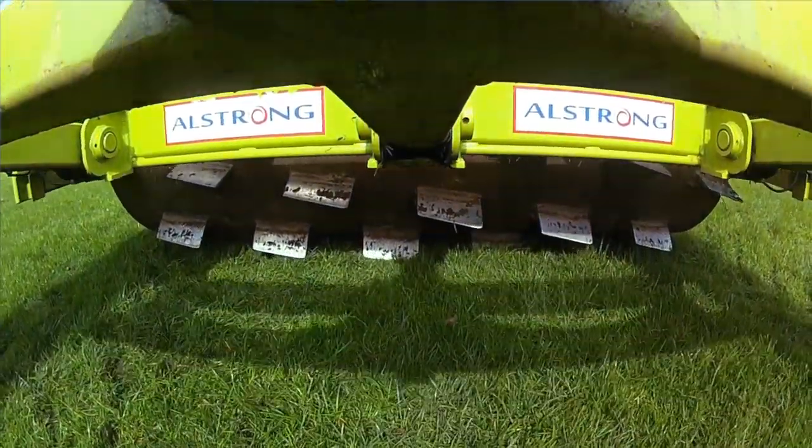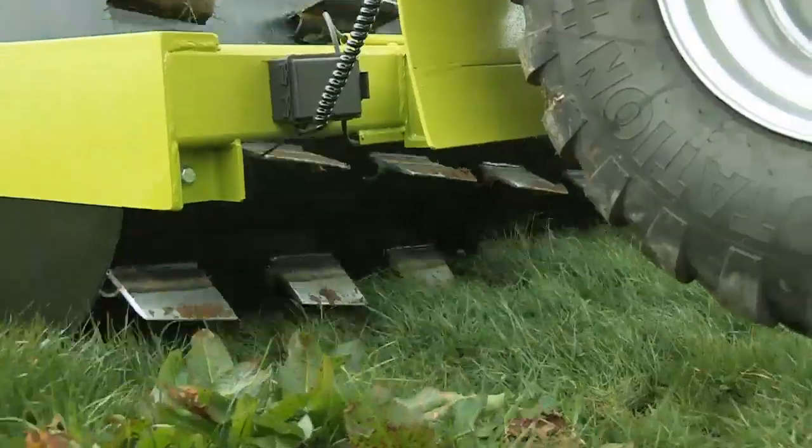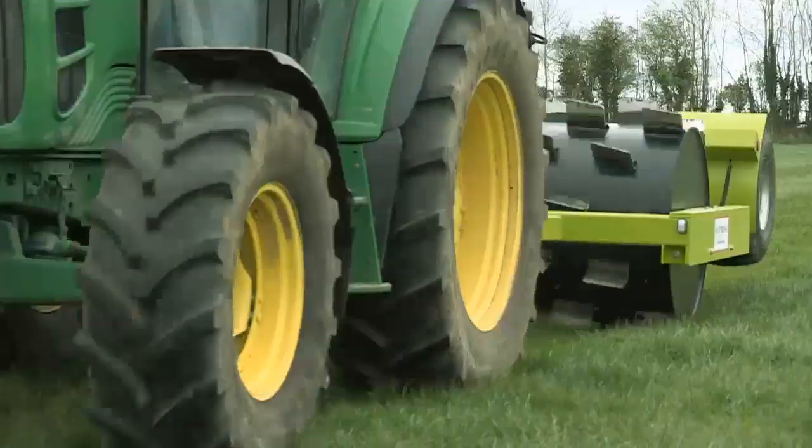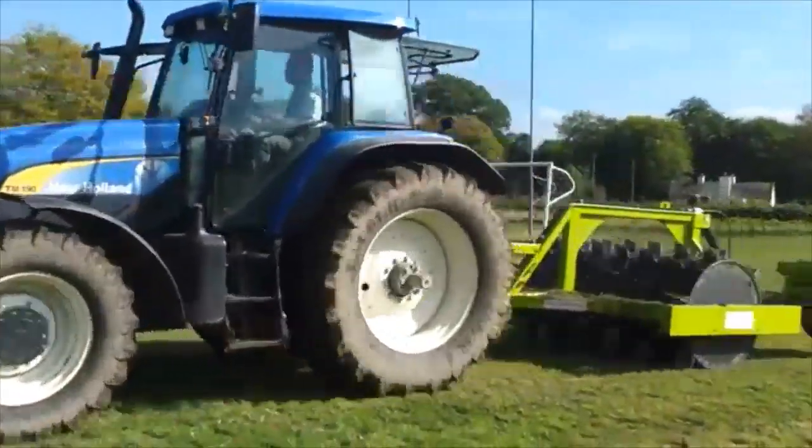It also benefits during slurry application, as the nutrients get to the roots fast. Its unique design ensures no soil disturbance and leaves a perfect level finish, which can also be used on sports fields.